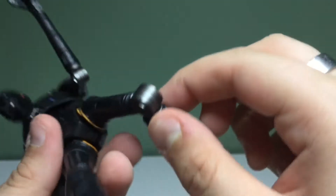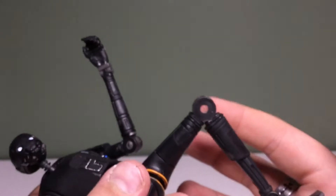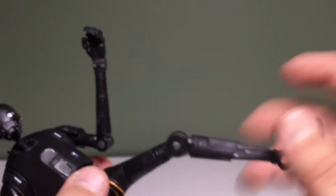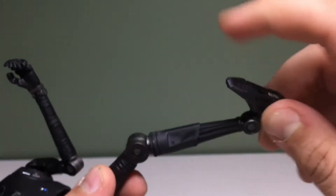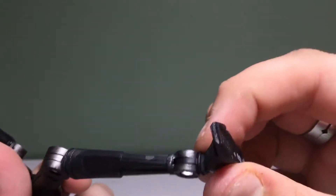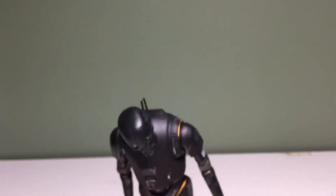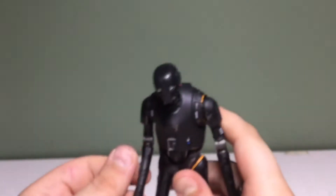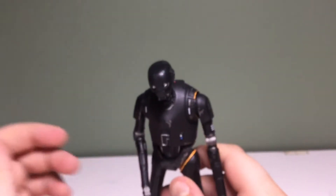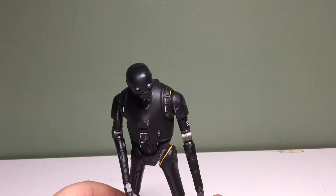Single joint at the knee — that's pretty impressive. The pegs in here are clear, which is cool. There's a calf cut, and the ankles do hinge, with kind of an ankle pivot. You're not gonna put him in a crazy pose because he didn't really do that much action in the movie. None of the droids did, except BB-8, and that was just him rolling around in the Millennium Falcon.